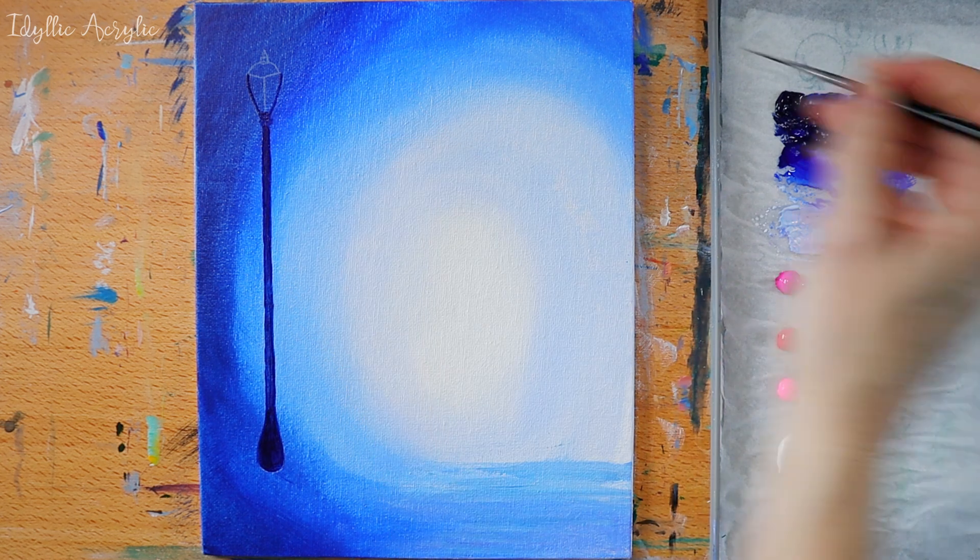Now you can tidy up and cover any areas around the ballerina with white paint until you're happy with the silhouette.